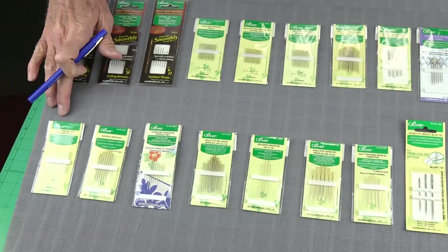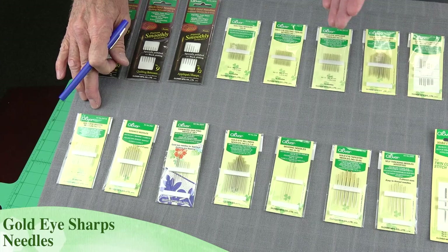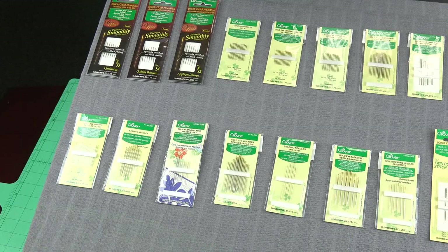If we want to do the sharps — the sharps are kind of a general purpose needle. They're just a little longer than most needles. They have a very sharp point. They're a jack-of-all-trades, master of several of them. If we compared them to a sewing machine needle, it would be called a universal.